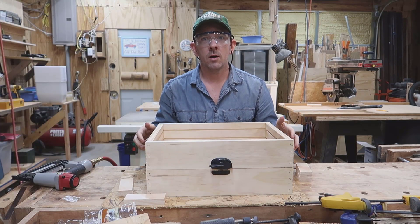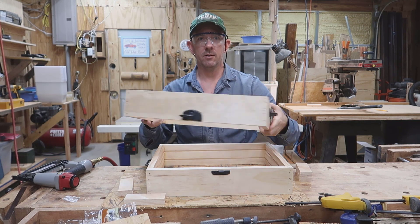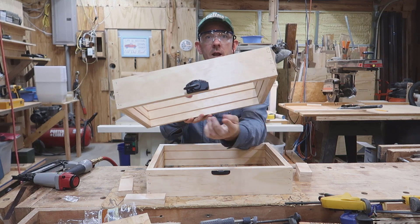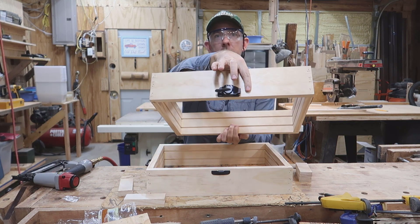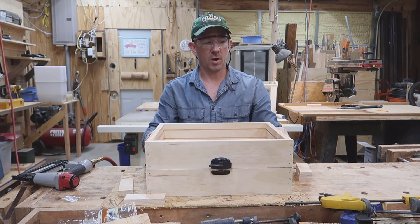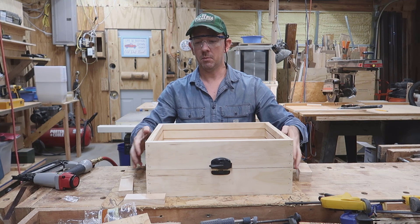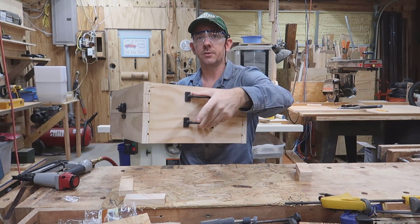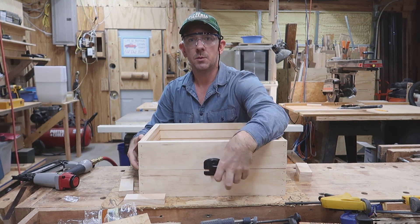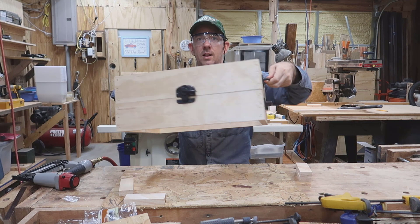Here we are after it's all dried up. I also went ahead and put some hardware on there — handles on both pieces, and a little latch on the front and the back. The hardware is really optional. I don't see that on most people's builds, but I thought it would be nice to have handles to help carry it around and latches to help secure it once it's done.